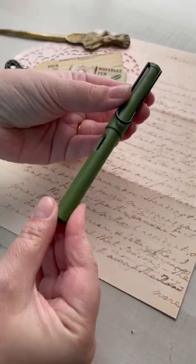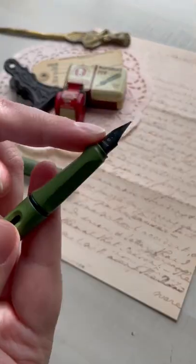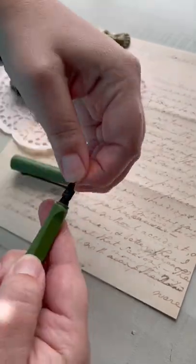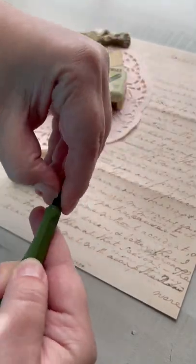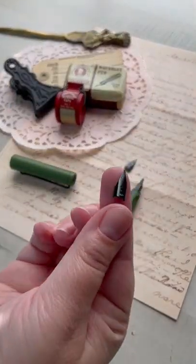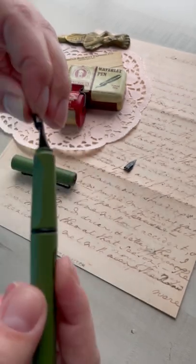Hey everyone, in today's video I'm going to be showing you how you can change your nib on your fountain pen. This particular model is a Lamy Safari, so the nib is a little bit different — it just pulls off of the feed like this, making it easy to replace the nib part of the pen.